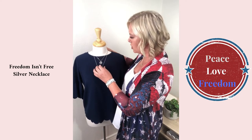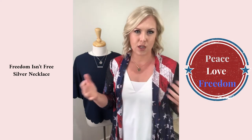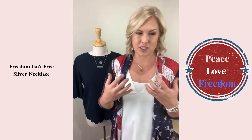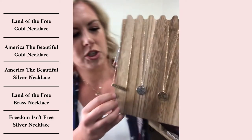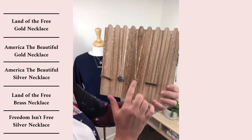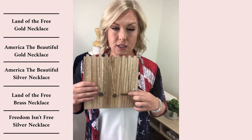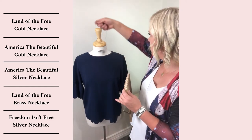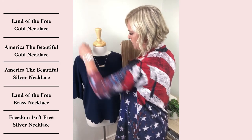There's peace, love, freedom — with everything going on, it's amazing to live in America, the land of the free. I have a bunch of different messages like 'land of the free,' 'America the beautiful,' in different colors — gold, silver, and brass. I love having different metals because it completely changes the look. Look at how just switching metals transforms the bar necklace.